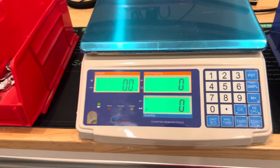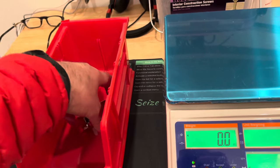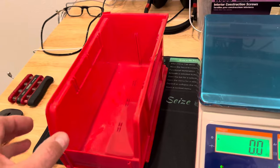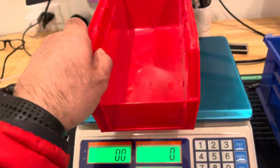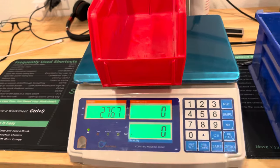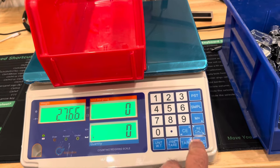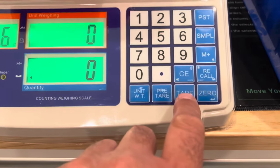Next, we're going to put an empty container on the scale — like a red bin or even a plastic bag. Set it on the scale and it gives us a weight. To zero out that weight, we come here and press the tare button.